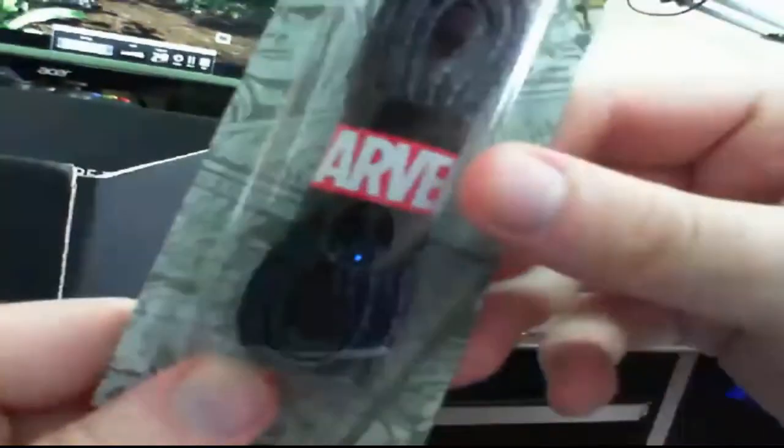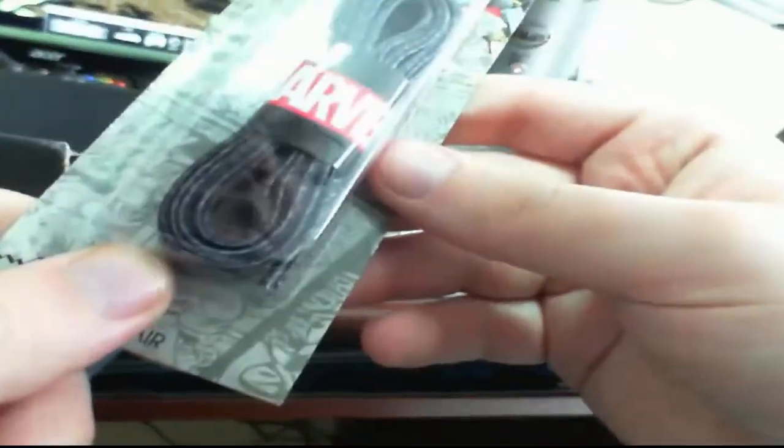We got Marvel black and white shoelaces.